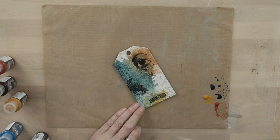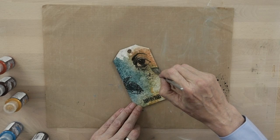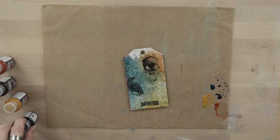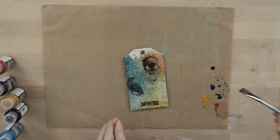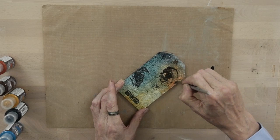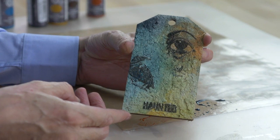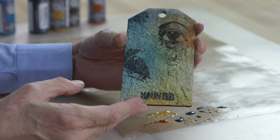Quinacridone Gold again. Now we'll go for a little bit of Payne's Grey with some water. If you've got a spray mist with just water in, that works perfectly too. So you can see all the images show through — that's your difference. If you would do this with a chalk paint or a basic craft paint, you would have covered up all that detail. But they still shine through.